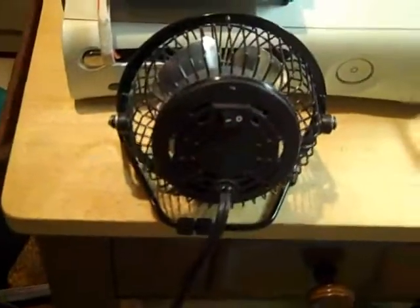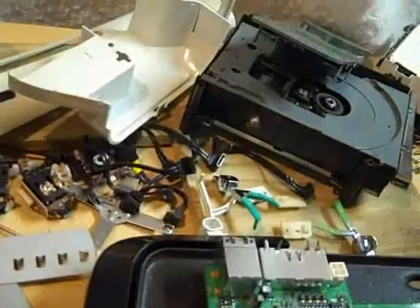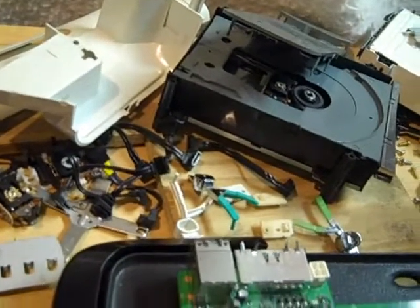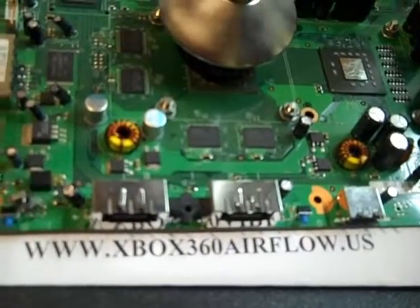I recommend using a 4-inch fan that has a plug and placing it in front of the Xbox. For more tips on keeping your Xbox 360 running cool and other modding ideas, watch our other video and visit our website. Thank you for watching.